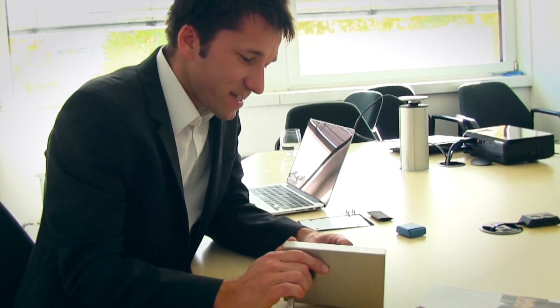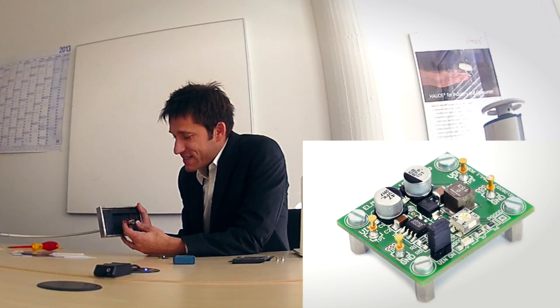Additional information can be found on the website www.halios.de. Now I want to show you what we have done. First, this is the 522.10 demo board.